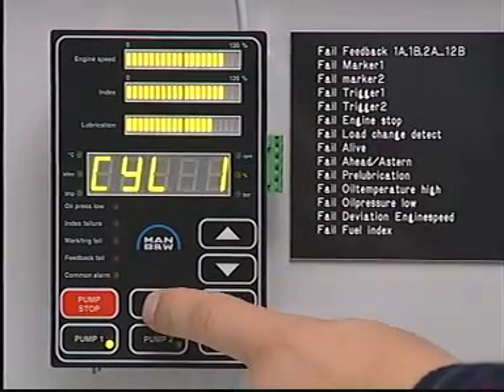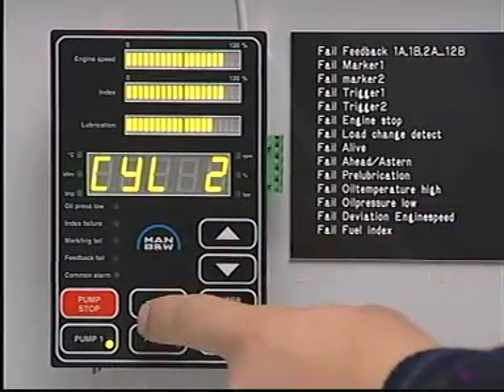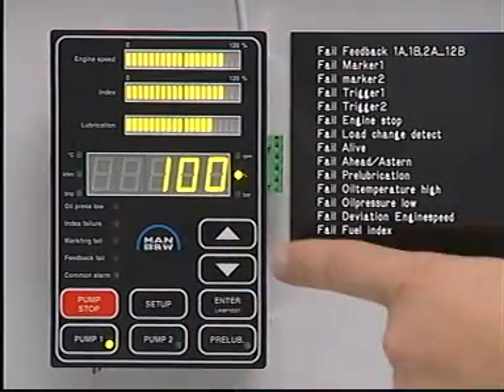Press Setup and then the up or down buttons to repeat the sequence for another cylinder, or press Enter to exit the setup mode.